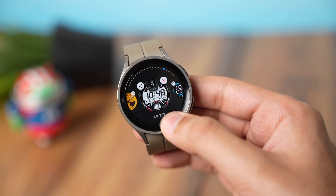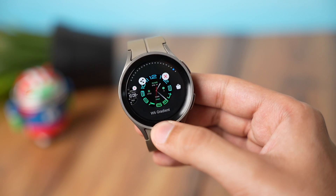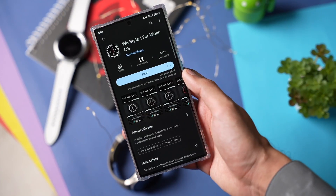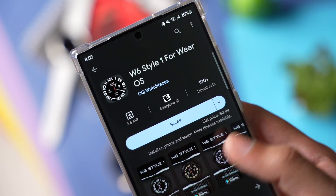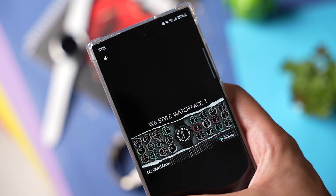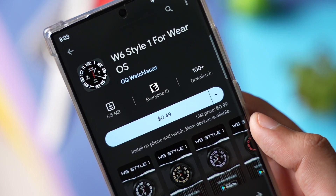The second method is through the Google Play Store. There are a lot of faces on Google Play Store that are exactly like Galaxy Watch 6 faces. For example, W6 Gradient as well as W6 Style 1. Both of them are available on the Play Store and because they are not from Facer, they will not drain the battery life of your watch. One downside is that they are paid — around 50 to 60 cents per face.